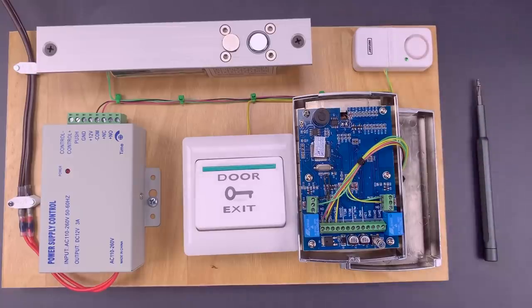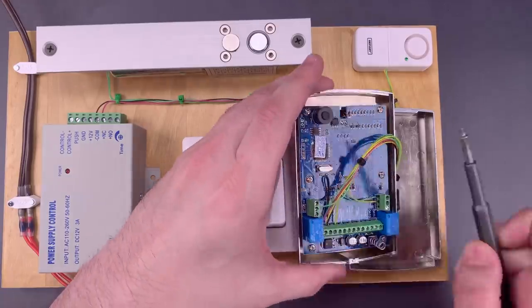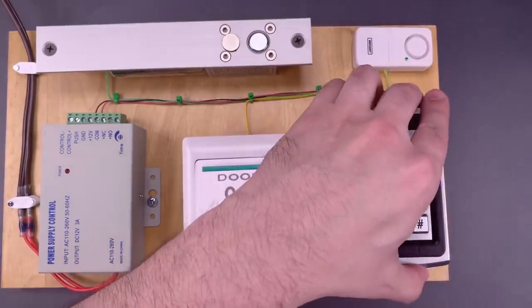I have to note that the chances of one of these standalone systems being wired to an alarm is actually quite low. That said, doing your homework is easy — you can usually find instruction manuals online, which include wiring diagrams that show the positions of the relays. Let's put all this back together and I'll show you how to open this with a magnet.